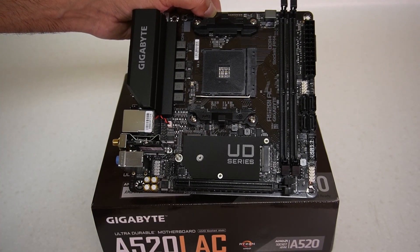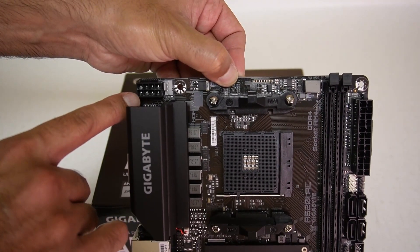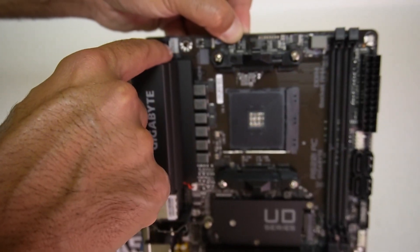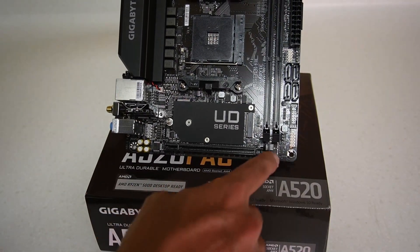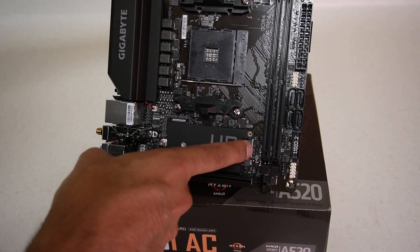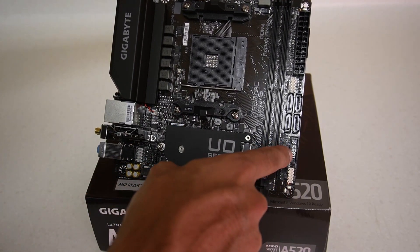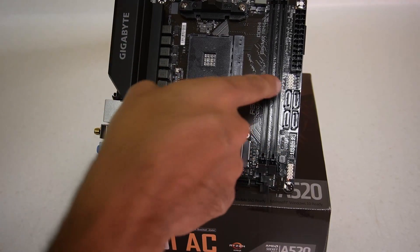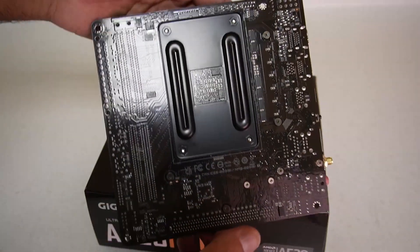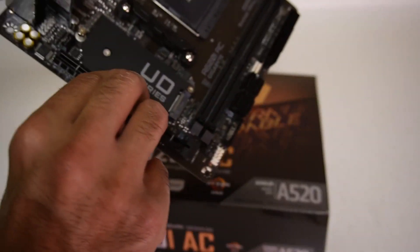We have six-plus-one power stages for the VRMs, two DDR4 slots, SATA ports, and at the top we have the eight-pin power connector. We're only going to be using four of those with the 180-watt power supply in the CIT Mini ITX case. There's the CPU fan header, a 12V four-pin RGB connector, and a three-pin five-volt ARGB connector. We also have audio panel headers, USB headers, a USB 3 header, USB 2 headers, and of course the AM4 socket. The back of the board is very simple with no backplate like on the X570.